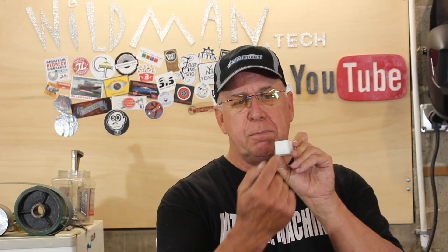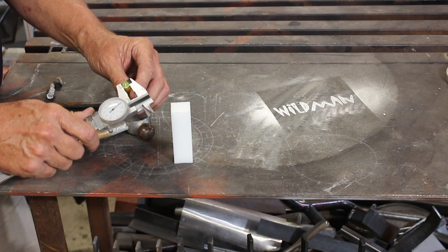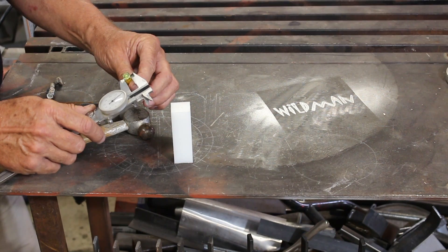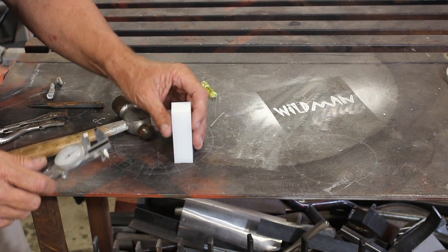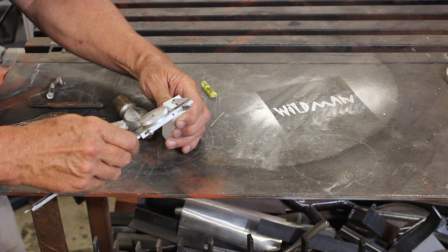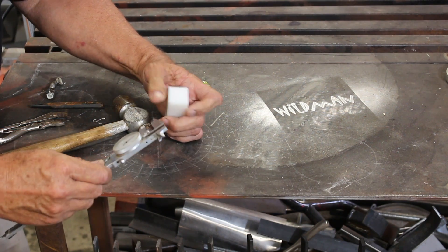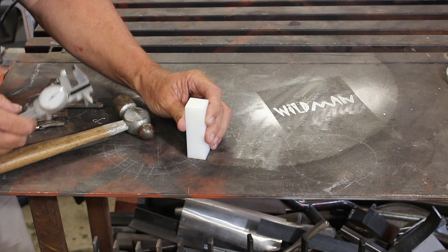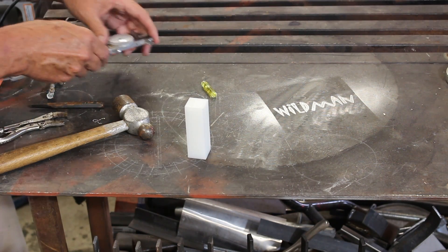The first thing I need to do, just like in the intro video, is punch a hole in the end to accept this level, and I'll just do that on the drill press. The diameter of the level is 3/8 of an inch, and I think that is a good distance to make it away from the edge. I'll just mark that and that's where I'll put my hole.